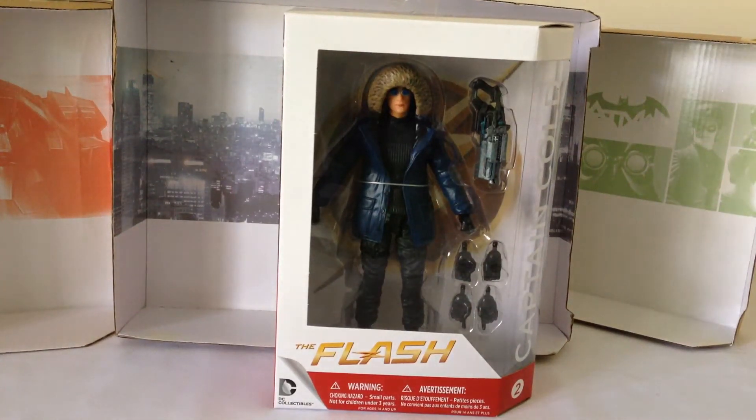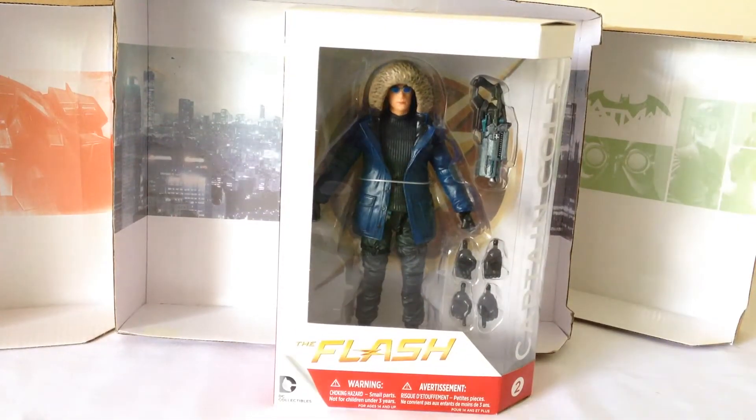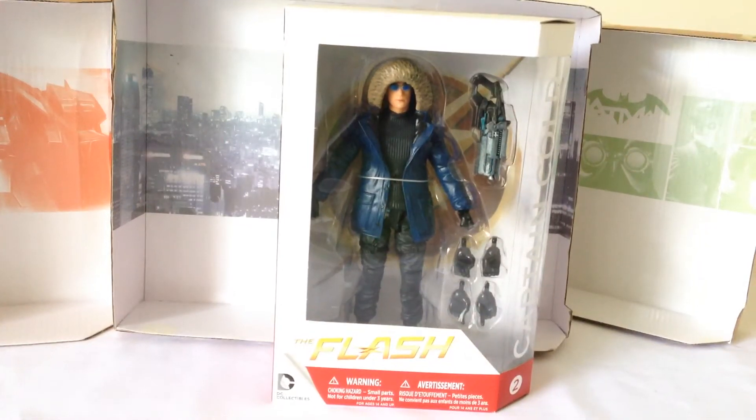Howdy YouTube, today we're taking a look at the DC Collectibles Flash Captain Cold. A really cool character from the Flash TV show, certainly along with Arrow — some of my favourite programs at the moment. Really happy that we finally got a figure of this guy; it has been some time. Obviously he's now going to play a bigger role, hopefully in Season 2 of The Flash and also the new Legends of Tomorrow show that's coming out as well.